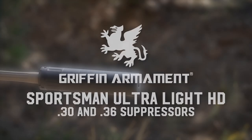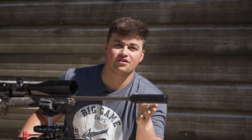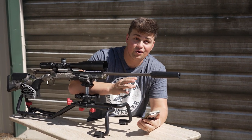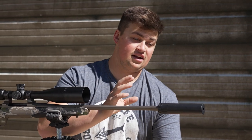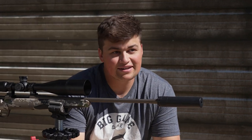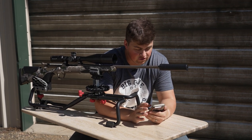We have hands-on the new Griffin Armament Sportsman's Ultralight HD 30 cal as well as a 36 cal. In this video we're going to be using the 30 cal, talking about the specs of both, and giving you our first thoughts on these because we were lucky enough to get our hands on them pretty quick. Me and my family are still fairly new to the whole suppressor game, but talking to the guys at Griffin and a lot of our friends and family, we've been able to learn a lot more. We'll be reading specs straight from Griffin Armament.